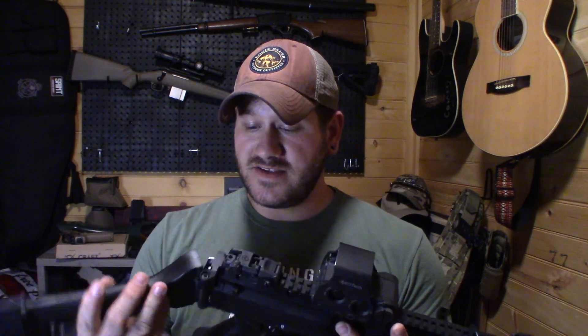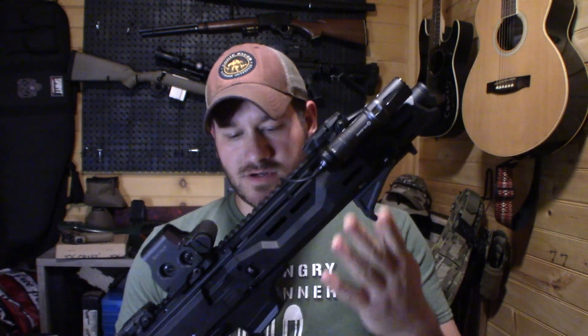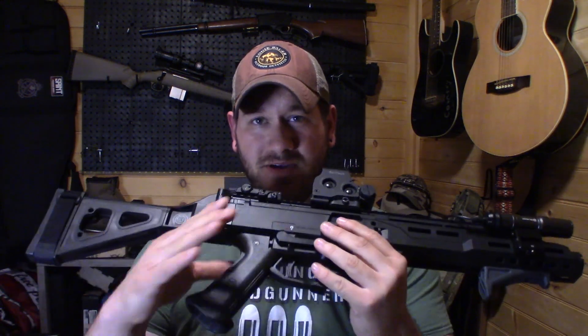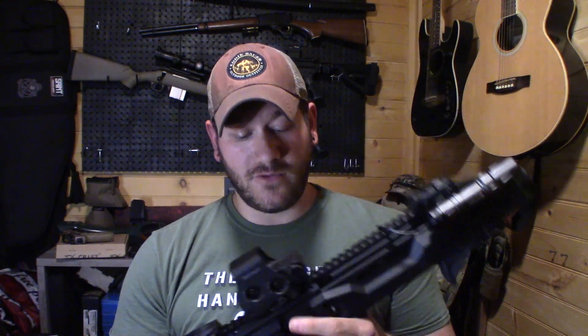Right off the bat you guys can see that I put an EOTech holographic sight on there — no biggie there. I have a flashlight on it, an angled foregrip — no biggies there. The actual modifications I'm talking about are the safety selector, the extended charging handle, and the HB Industries spring kit for the trigger.